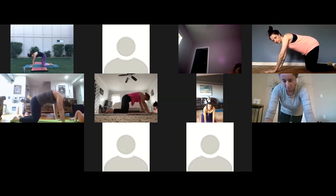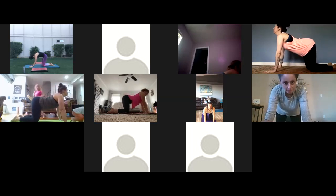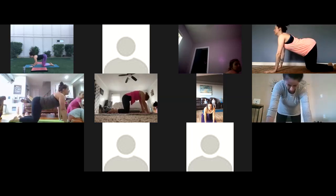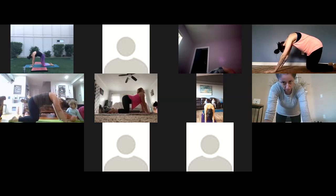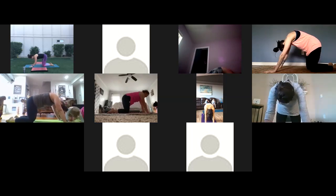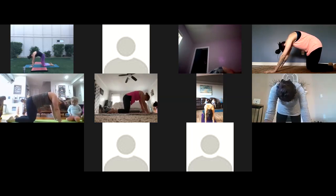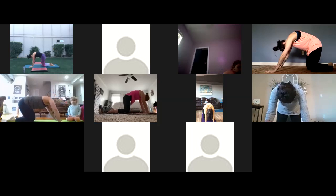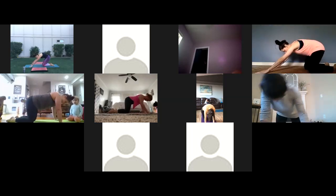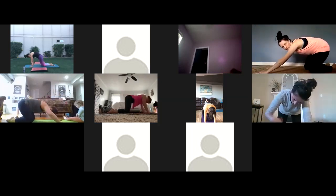We're going to go through some cat-cows. Feel free to move around however you like. Inhale, look up, tailbone up, then exhale, push the floor away. A few more times: inhale, lengthen up, lift your heart; exhale, round, tuck your chin, push into the shins. One more time: inhale, lift your heart, lift your chin, lift your tailbone; then exhale, pull everything in, engage your core, keep your belly in. Then start to move in big circles with your body — clockwise and counterclockwise. Just do what feels good; if you like to move your wrists or anything else, that's totally fine. This is all about starting to wake up your body.